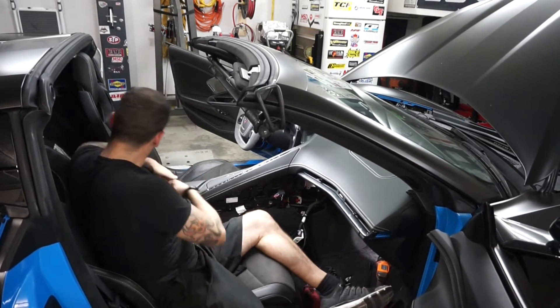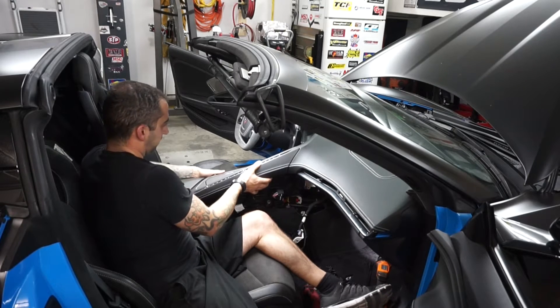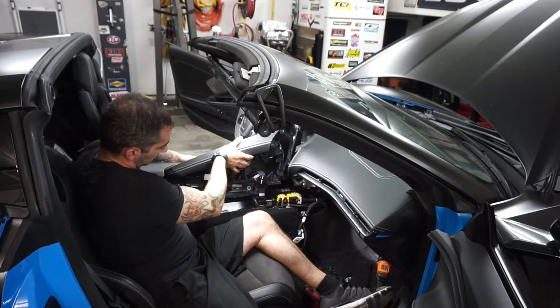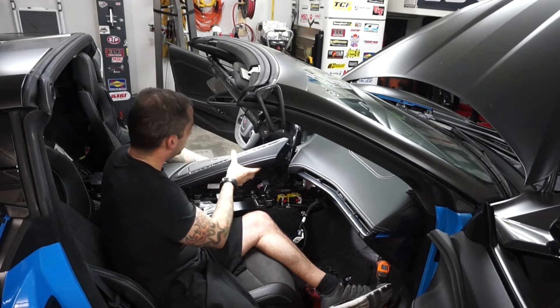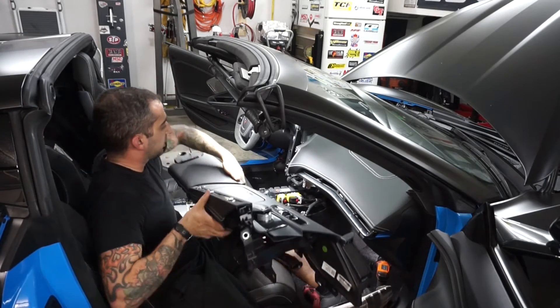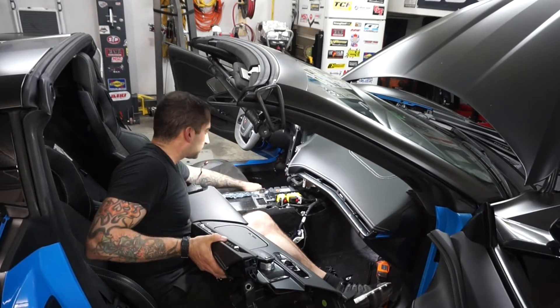Once you have all those bolts out, all you have to do is pick it up from the back, lift it up, and just slide it out from the back. There it is. The first time you take it out it might resist a little bit and you're going to have to pull on it, but that's about it.